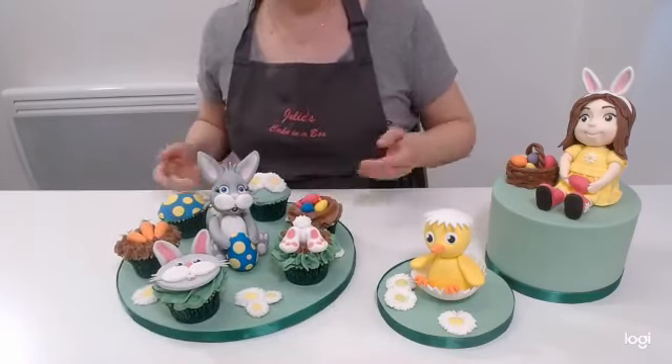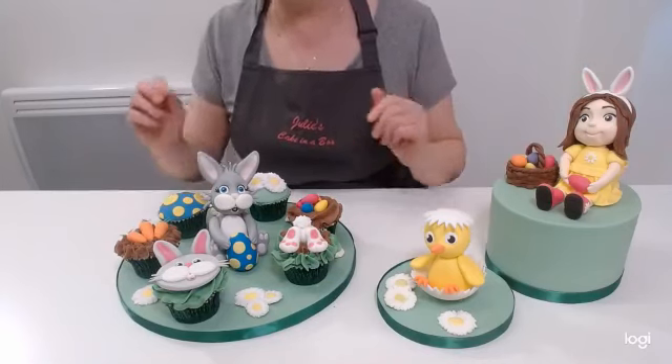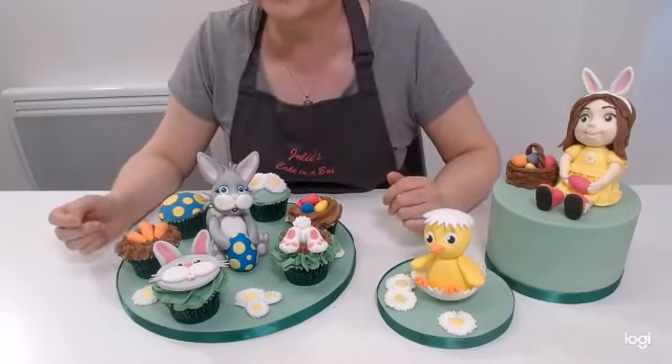These are all interchangeable. I have actually fastened the chick and the little girl to their cakes and boards, so I can't show you, but there are photos on the website to show you it with the little girl in the centre as well instead of the rabbit. So you can swap and change and theme it up to different ideas.